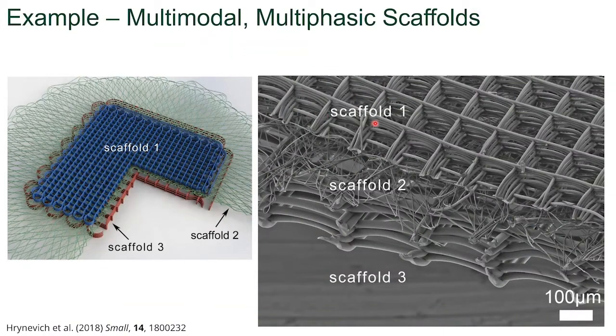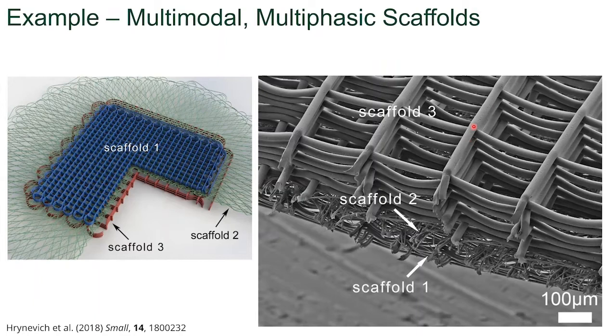Another example of using different diameter fibers was designed as an implant for the periodontal ligament. In this instance, we want to have a scaffold with 10 micron size fibers 125 microns apart for the muscle side. If we flip the scaffold over, it's 25 micron size fibers 250 microns apart for the bone compartment. And in between is a membrane that helps in cell seeding and the adhesion of the hematoma.